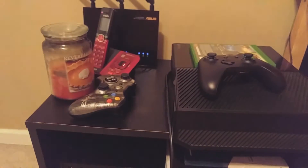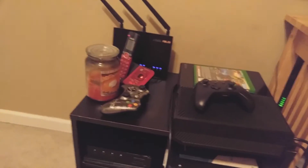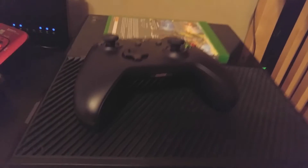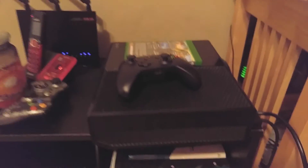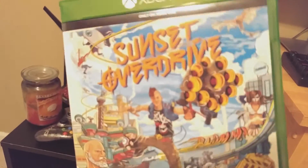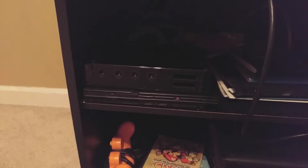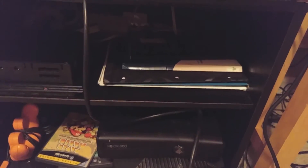Next up on the list — nothing too crazy over here: a phone, router, candle, a 360 controller, and an Xbox One controller and game. Borrowing this from Mark — thank you, Mark. And I'm also borrowing Sunset Overdrive, so hopefully some videos on that have come out or will be out soon. Right here I have two consoles: a Wii and a PS2.